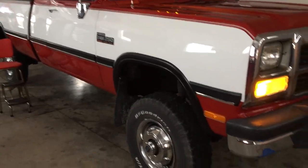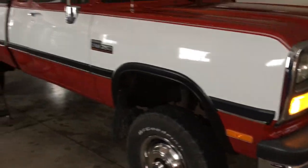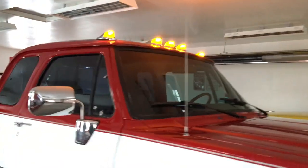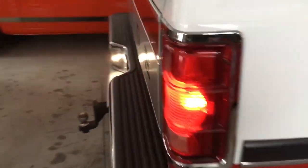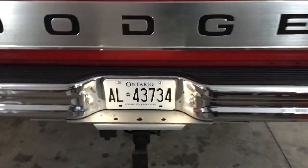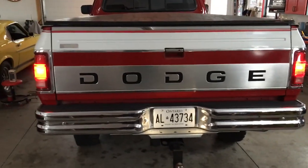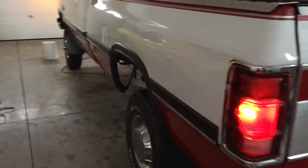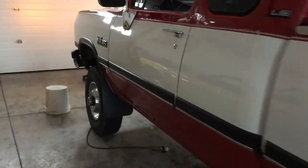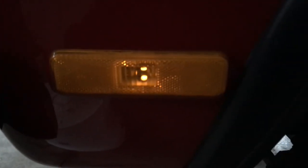Now I just noticed a problem — these seem pretty dim, so I've got to check that out. The cab lights are nice and bright, running lights here are good, and the license plate bulbs are nice and bright. But I need to figure out what's going on with these front marker lights — I wonder why those are so dim.